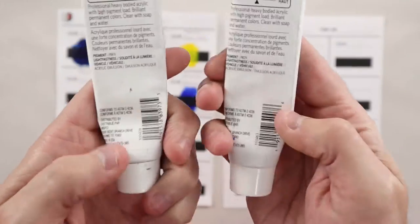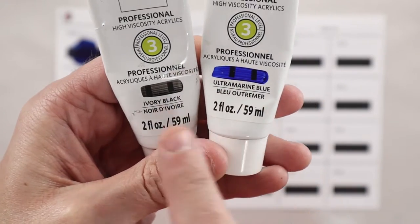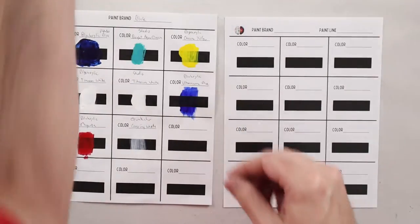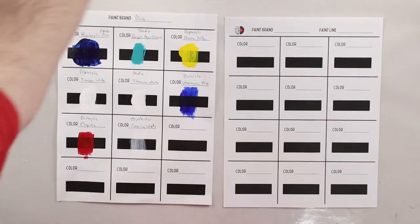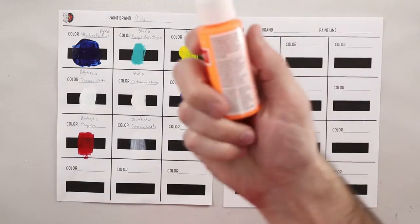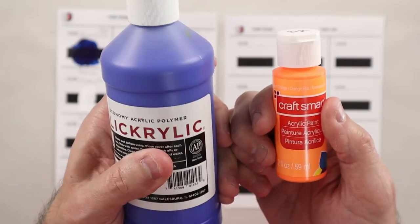There are others like the Artist Loft Professional that don't tell you whether it's transparent or opaque, but they paint a swath over a black mark to show you — in this case, these both would probably be semi-transparent because you can see the black through them. There are others like Grumbacher that just have the words, like 'semi-transparent.' And then others like Arteza that just show you the box — here I have a semi-transparent and an opaque. The problem comes with craft paints like Craftsmart or Blacrylic — these don't tell you whether the paint is transparent, opaque, or anything in between.